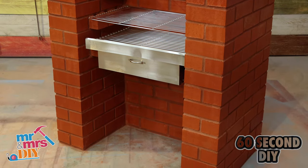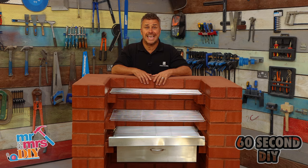If you're looking for more 60-second tips, subscribe to our YouTube channel, Mr and Mrs and Just DIY.